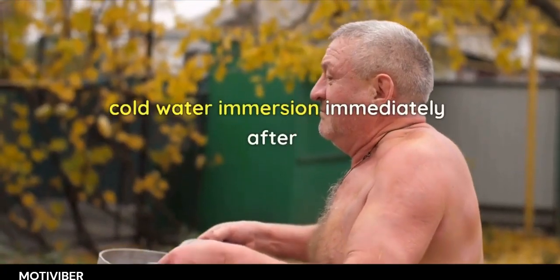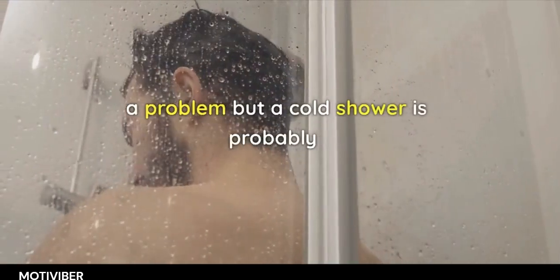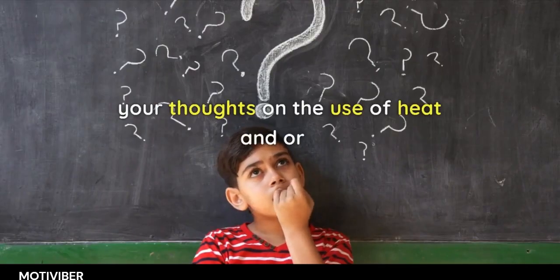Cold water immersion immediately after hypertrophy or strength workouts might be a problem, but a cold shower is probably not a problem. What about heat — what are your thoughts on the use of heat and/or cold?